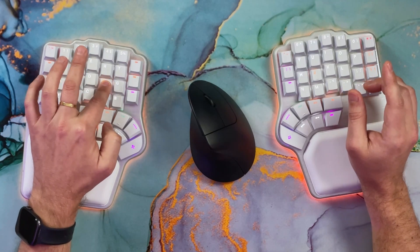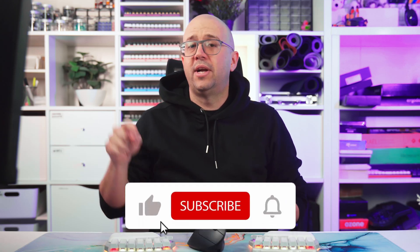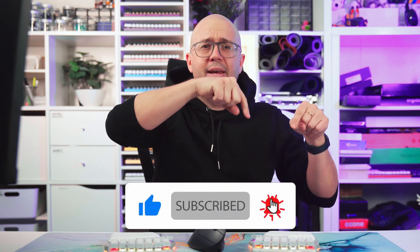What is your approach — home row modifiers, thumb key modifiers, neither, or both? Let us know in the comments below. Don't forget to like, subscribe, and hit the bell icon — you don't want to miss great videos like this one. See you on the other side!